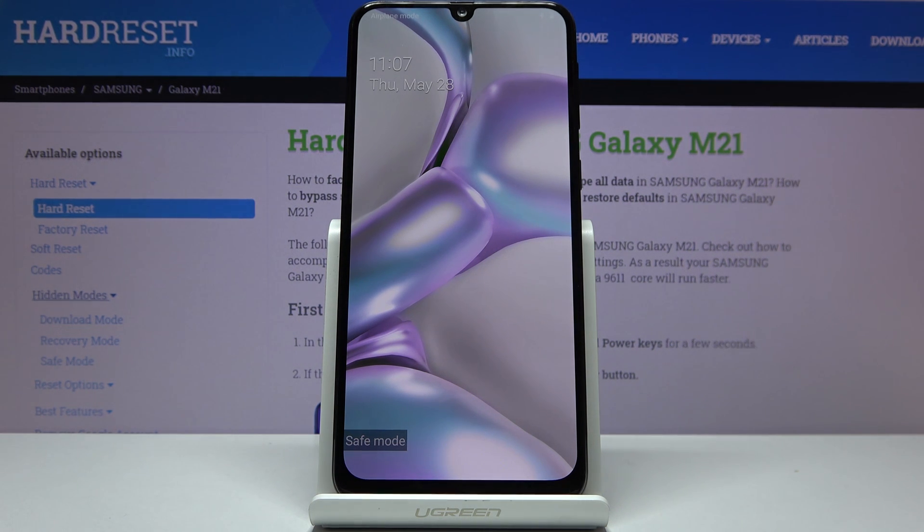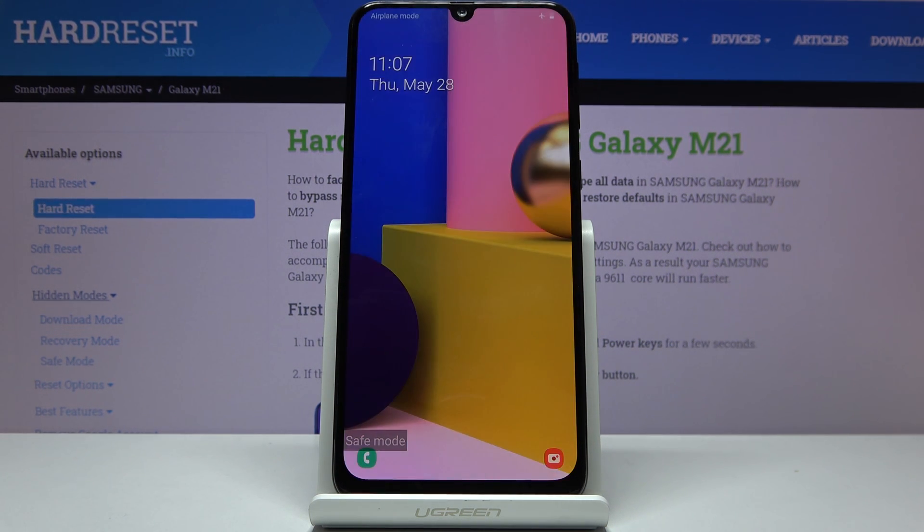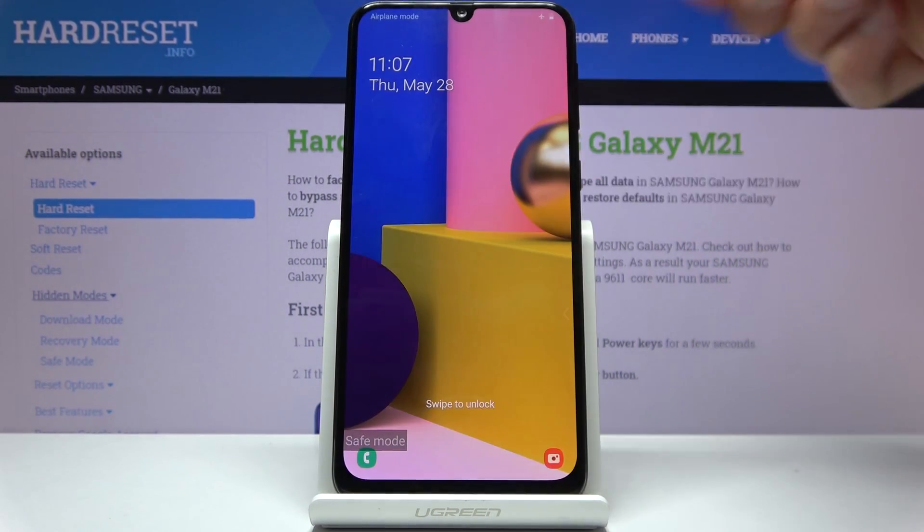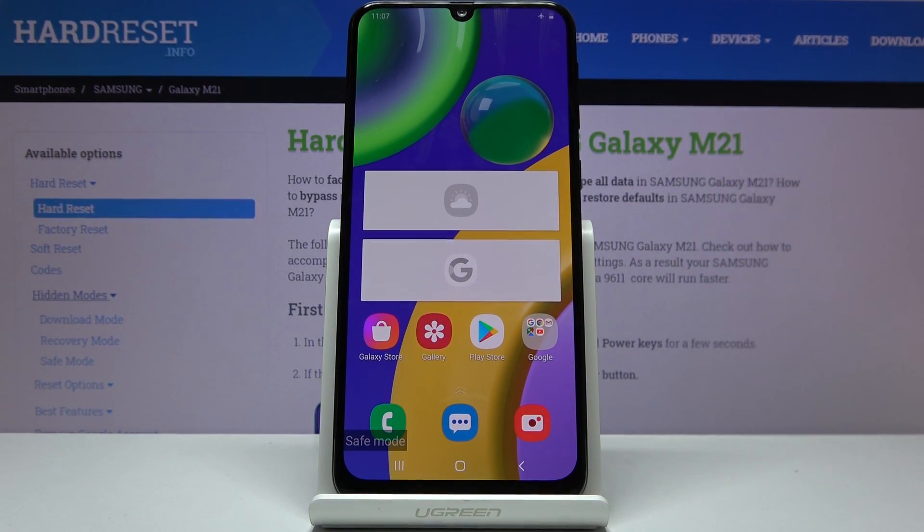We're now back in Android and there is a safe mode watermark on the bottom left side of the screen right here. The device is now in the desired mode.